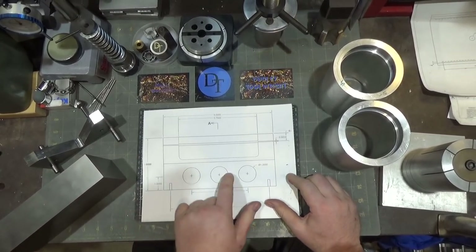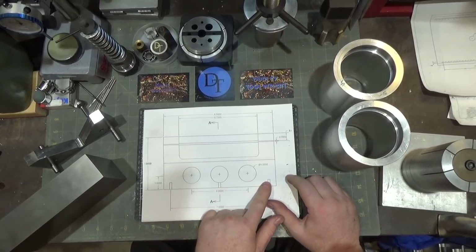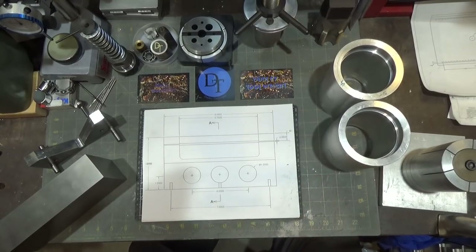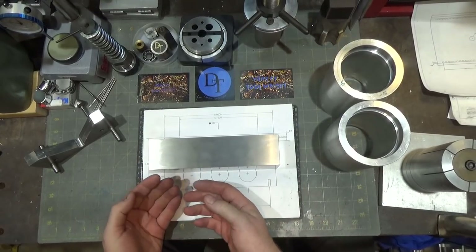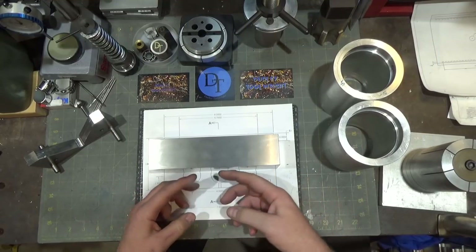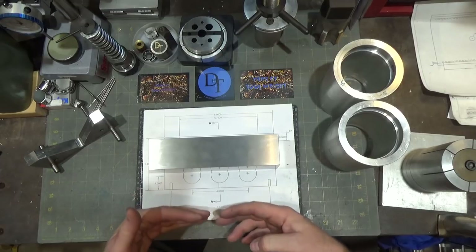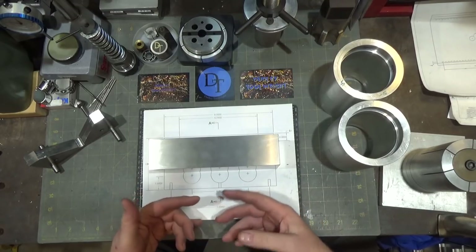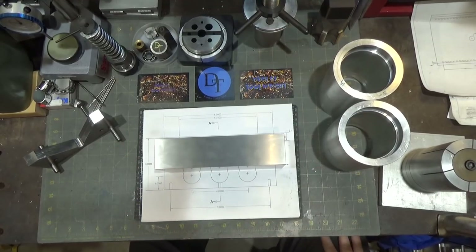Next we're going to drill the weight-reducing holes, then drill and tap the holes on the bottom. I included those in case I want to make a riser block later on, because right now when this is set up on the surface grinder you can only chamfer parts that fit between the tool and the mag base. You could hang this over the edge a little, but just in case I ever want to raise it up for slightly taller parts, I'm going to drill and tap the bottom for that. It's probably completely unnecessary in my case.